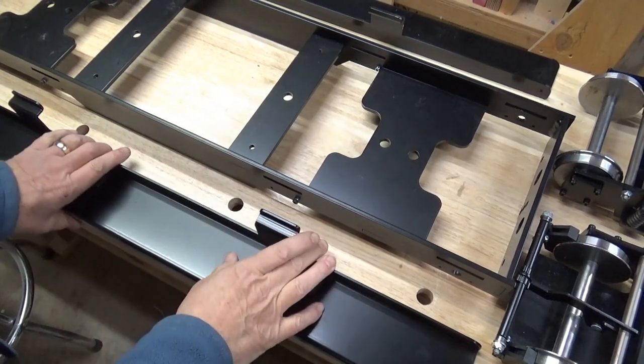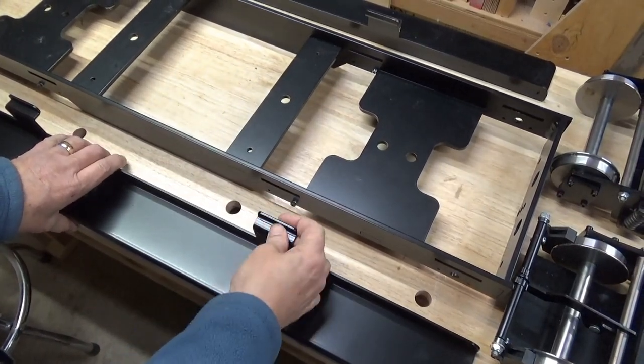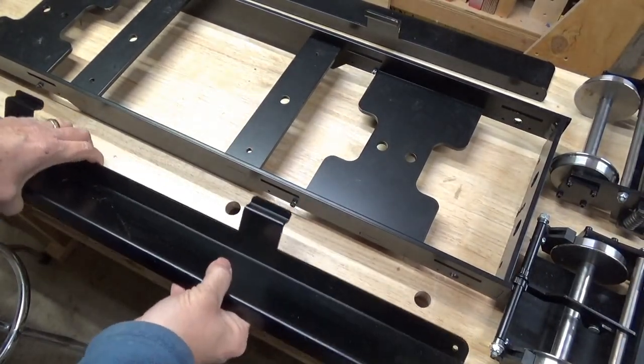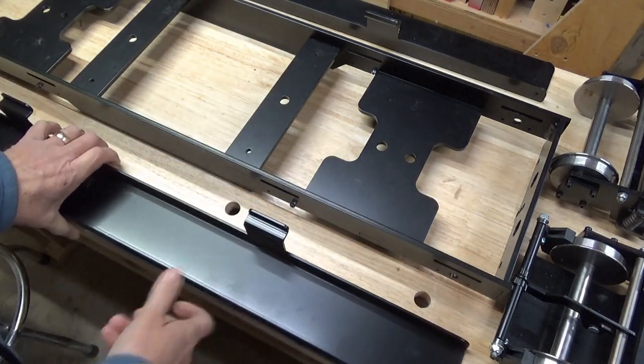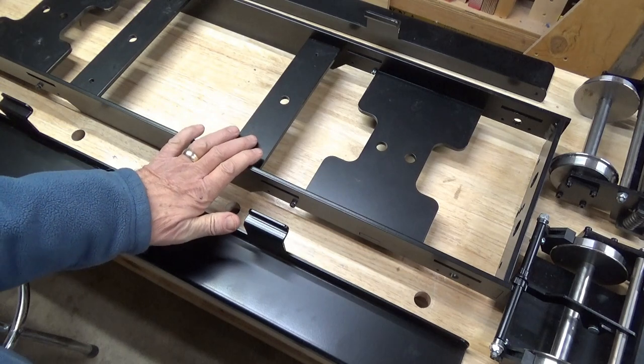Another nice feature is that these running boards are super sturdy, but they're removable. They simply button in and set down, and I can remove them when I'm not using this as an engineering car.